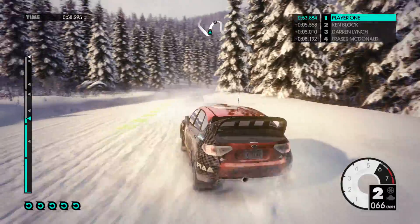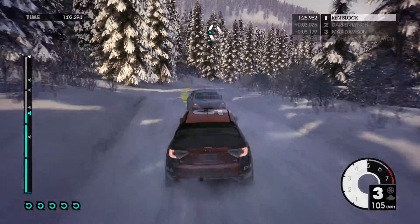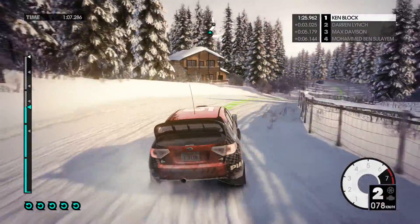80. Medium right, tightens. Easy left, keep in, over crest.